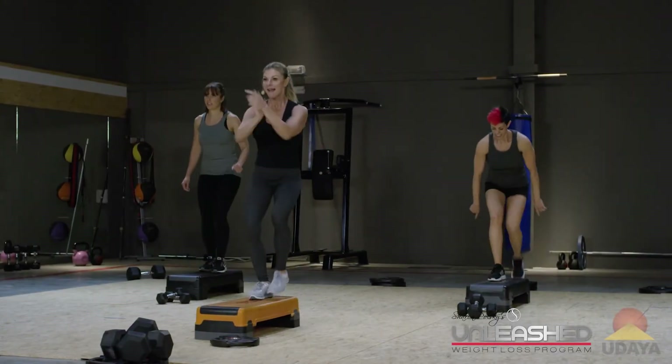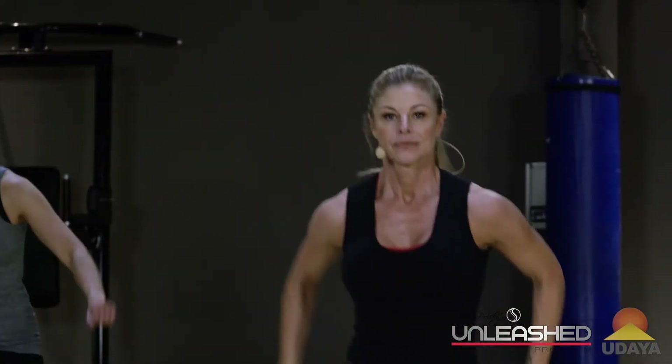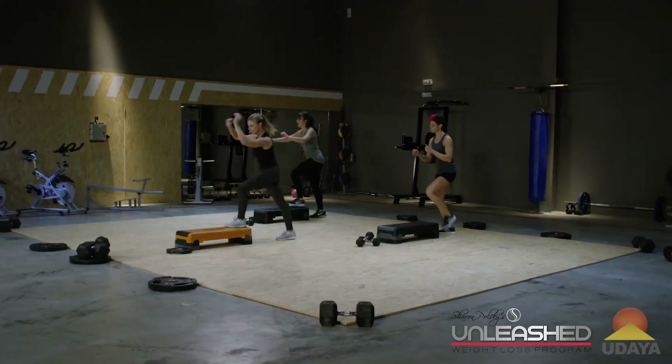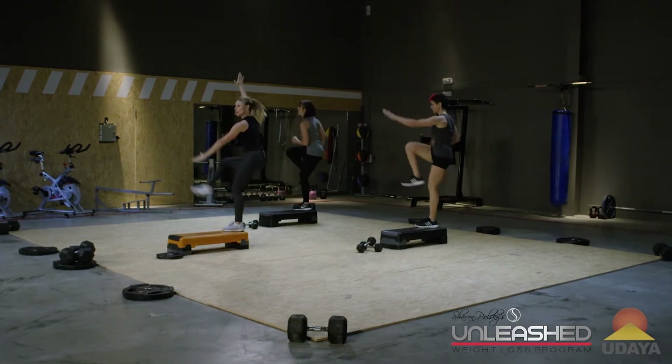Give me a hop. One. That's two. That's three. Knee lift. Four. Remember, those arms can come high. Those are your choices.